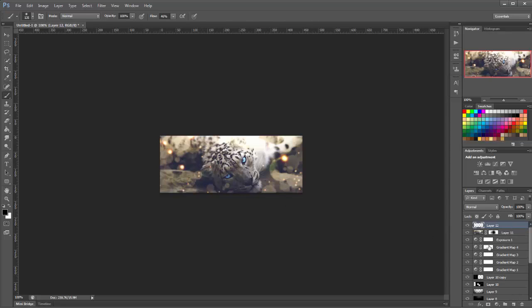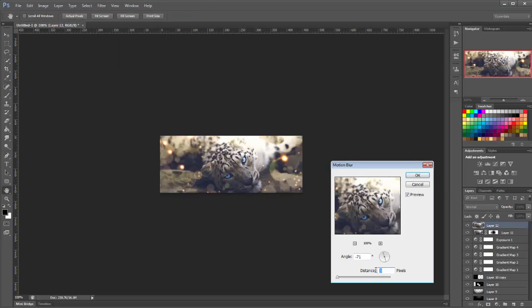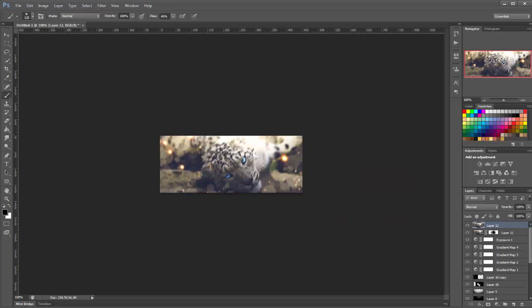We're going to add another layer, apply the image again, and go to Filter > Blur > Motion Blur. Set the distance to 4 and change the angle to 77. Then mask off just around the foreground, around his face, like that.